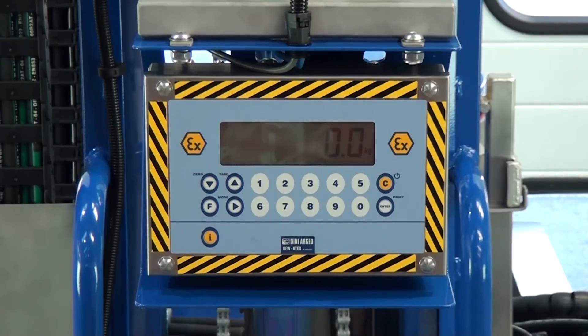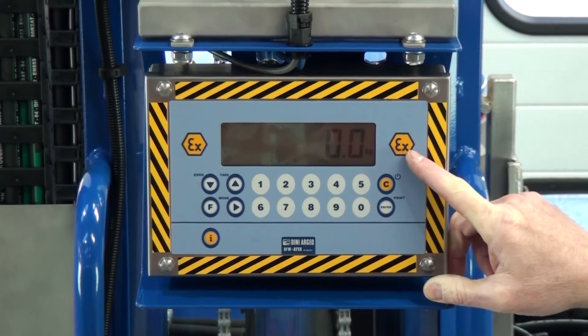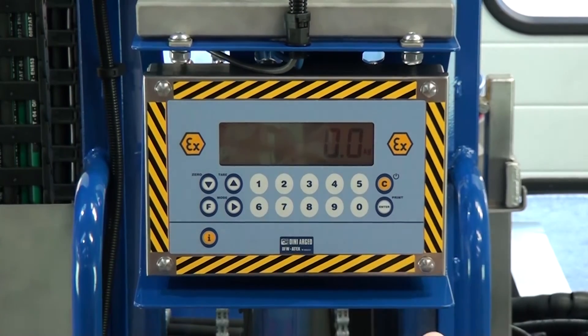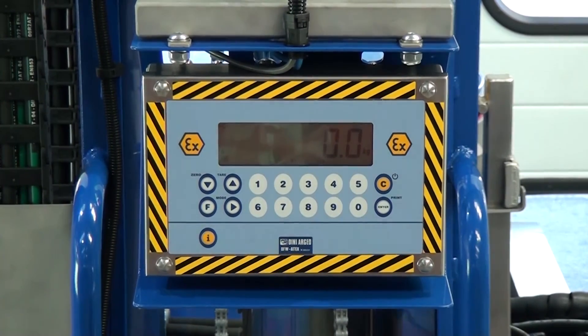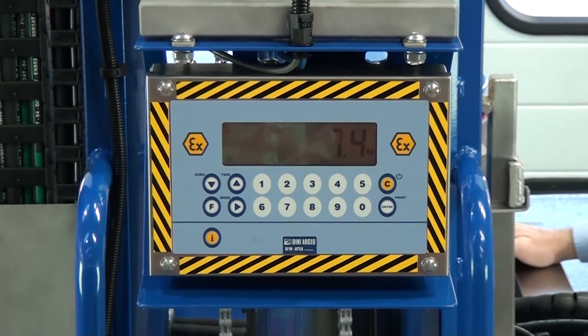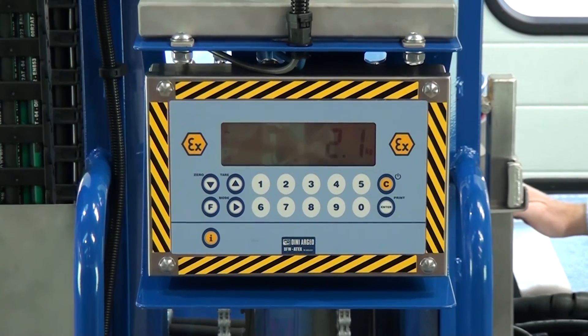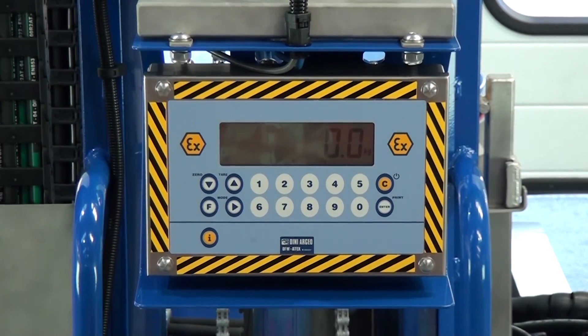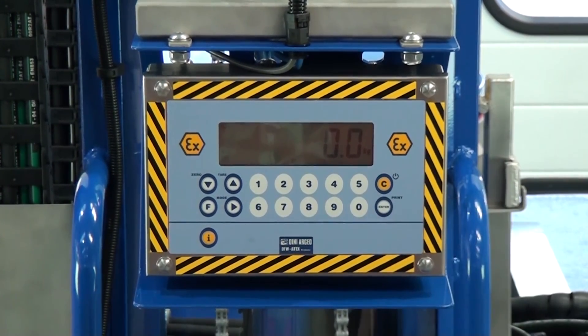We're now looking at the scales display. You can see the EX symbol here. You've got the usual functions: tare, zero, and on/off. If I press down on the head, you'll be able to see the weight going up and then coming off — it's very simple and easy to use. Make sure you power down the scales when not in use.